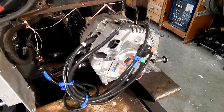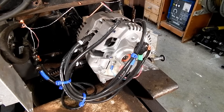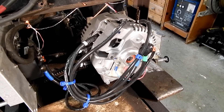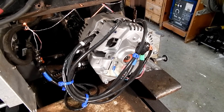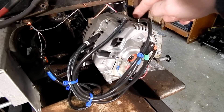So here's the business end. This is that high-output alternator I was talking about. These have integrated diodes inside of them. I disassembled the alternator and removed the diode pack, and then I brought the stator wires out.